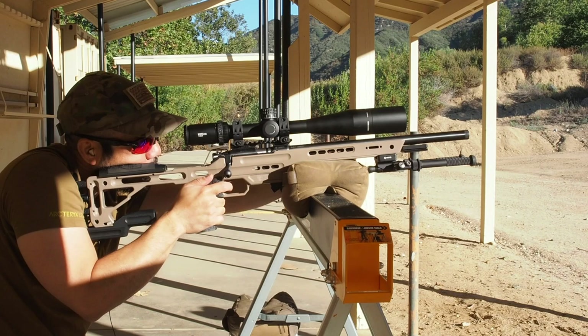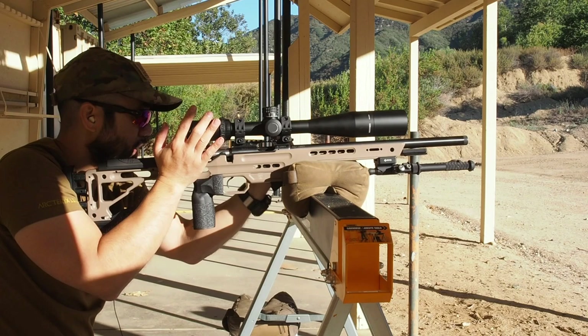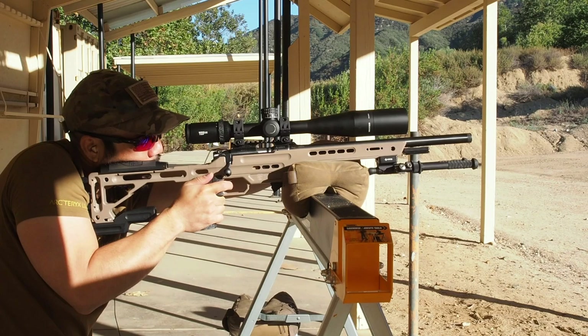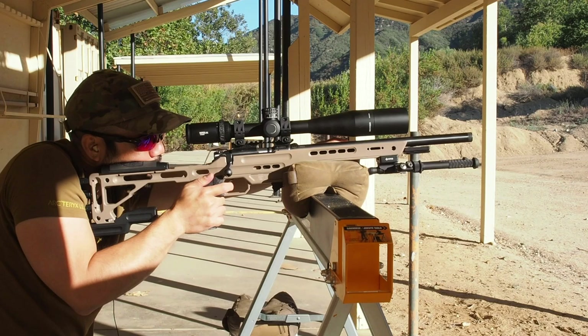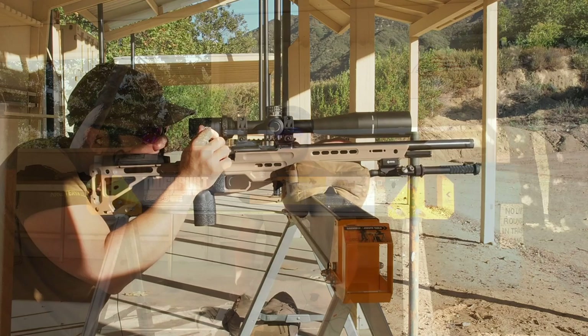Dennis DeMille had a timer on a Picatinny rail mount on his gun — he'd hit the button getting into position and could literally see the time in his face while shooting. I thought about getting one for an NRL22-style match so you have the time right in front of you to know whether to pick up the pace. Of course that also adds self-pressure by putting the clock in your face rather than focusing on the task. Those kinds of timers on Pic rail mounts have been used in service rifle for a while.